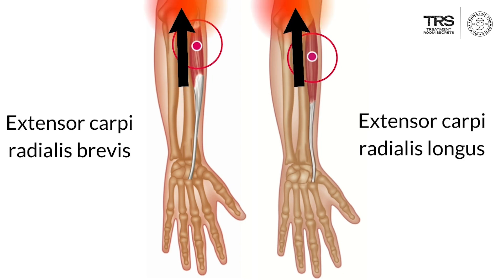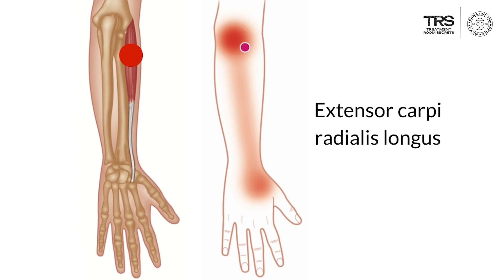The trigger point in extensor carpi radialis longus occurs very close to the insertion of the muscle into the lateral epicondyle, and this trigger point will very commonly cause pain right where the tendon inserts — in other words, over the tennis elbow point.